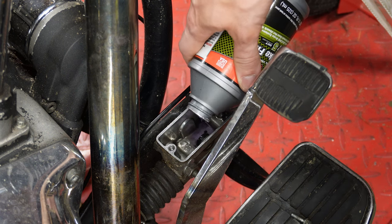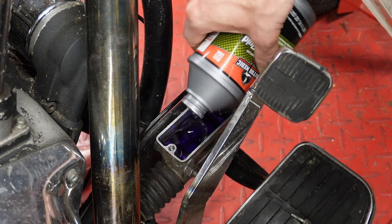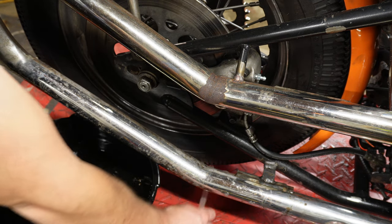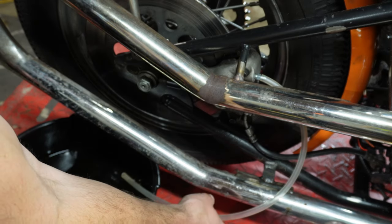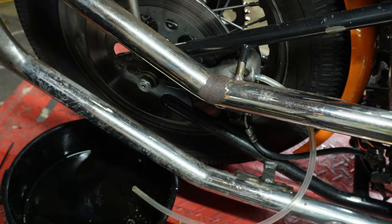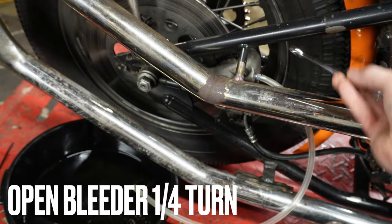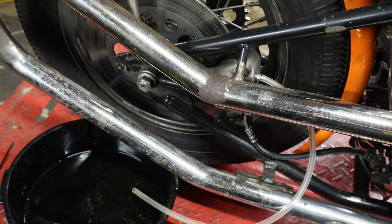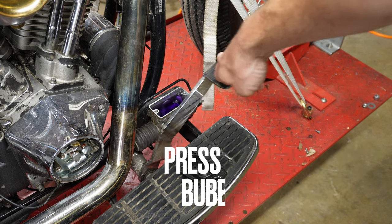We'll go ahead and fill the master cylinder. You can see this is what new DOT 5 brake fluid looks like — it is bright purple. We're going to start by filling that master cylinder and then go over to the caliper, crack the bleeder valve, and start the bleeding process. We take a flexible hose and put that over our brake bleeder screw, dropping the other end into a drain pan — you don't want to get brake fluid all over the place. With that hooked up, we grab our 3/8ths wrench and crack the bleeder screw so the valve opens. Now we just start pressing on that brake pedal with slow presses — we don't want to spill any fluid and we're just going to send all the air bubbles out the line.